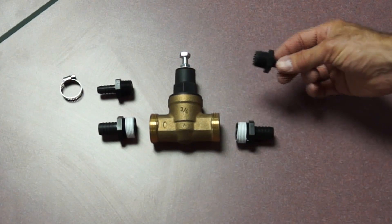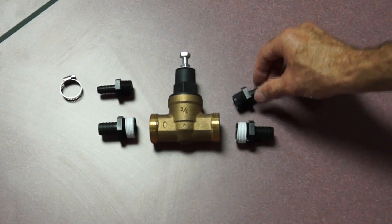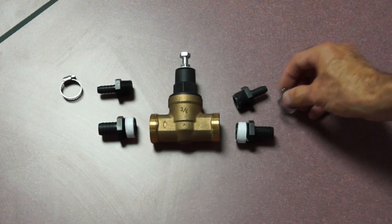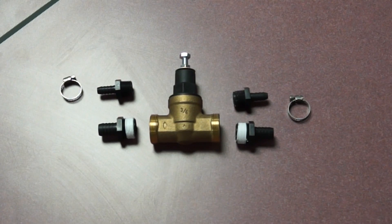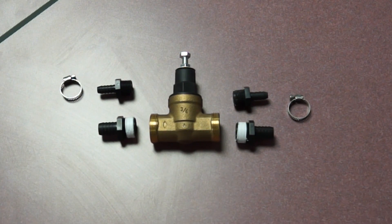The three-eighths hose barbs are for the half-inch valve or our smaller units. It also includes some hose clamps to clamp onto the hose so you can get a good tight seal there. Richey offers valves that can accommodate water pressures up to 60 to 80 PSI. There are instances where pressures can be at the higher end of that and even higher, and that is where we would recommend the pressure regulator.